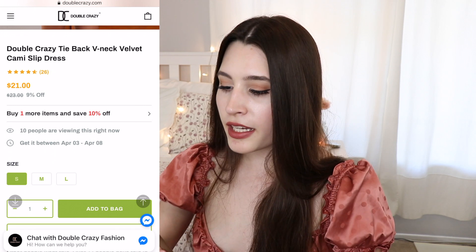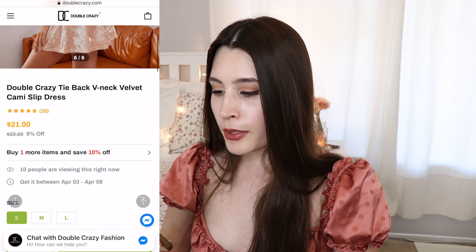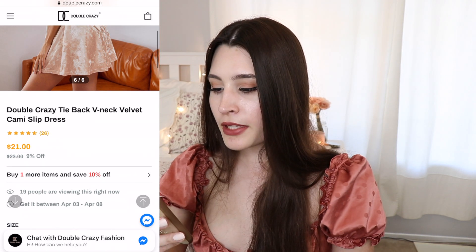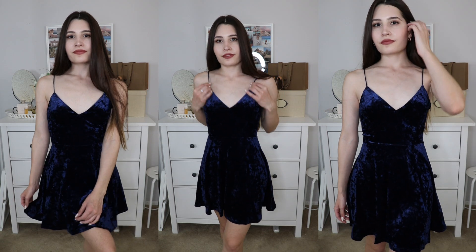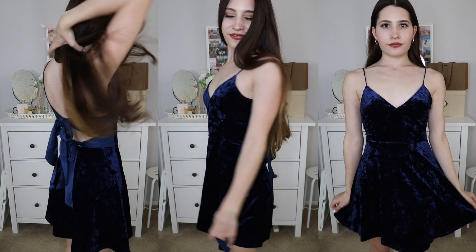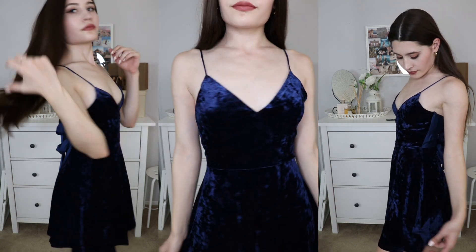Up next we have this velvet dress, and the quality is actually really nice. This one is in a dark blue color — I also really liked it in a pink-beige color but they didn't have it available, so they went with the blue. This is the tie-back V-neck velvet chemi slip dress and it retails for $21. The crushed velvet material was really soft and well made. I love the two ties in the back, and although the straps were a little long for me, they held up well.